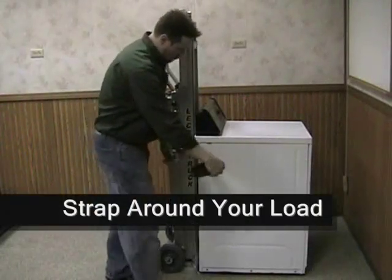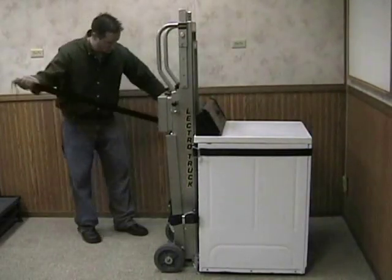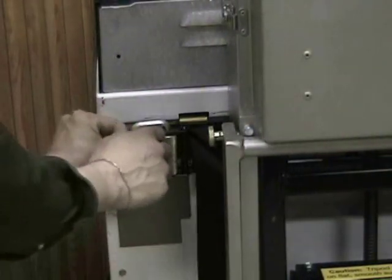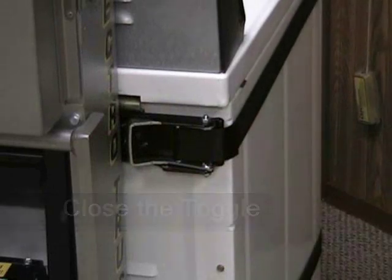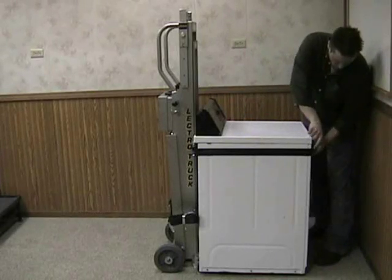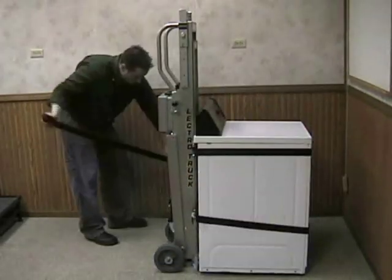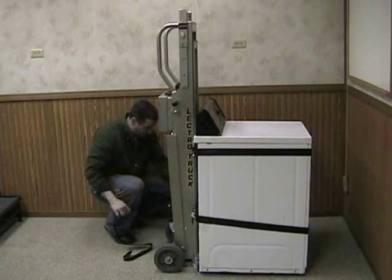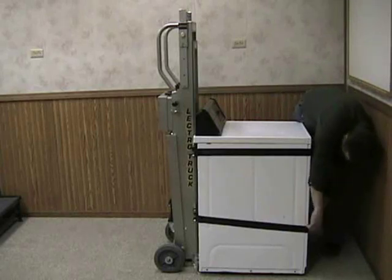Let's take a closer look at how this works. Wrap the strapping around the load, lock the strap behind the cam, close the toggle, and tuck in or tie off your excess strap. Simply repeat this procedure for your second strap bar, if applicable. Standard equipment on the model 4512E, we also offer a ratchet style strap bar, which is very simple and straightforward to use.